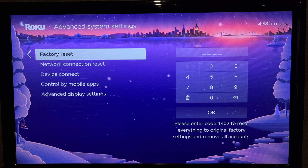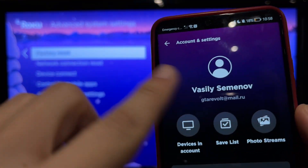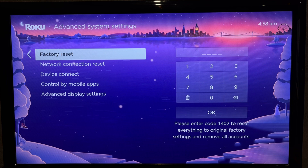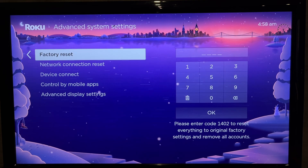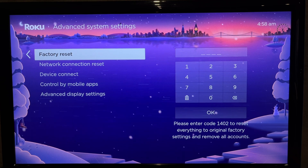Select Factory reset and enter the code. After the reset you will be logged out of your account and the device will be rebooted. After restarting, log in to the desired account. Your Roku device will then be linked to that account.